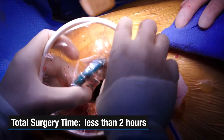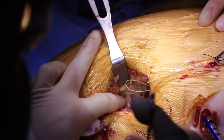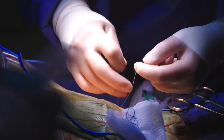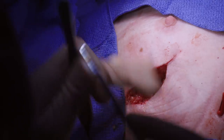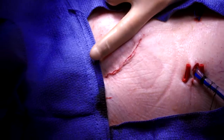It generally takes somewhere between four and six hours to do this operation. As you've seen here we've accomplished this in less than an hour, meaning they're not on the heart-lung machine for a prolonged period of time. They're under anesthesia less. This patient within the next hour will be awake and talking to us. It's a very quick and efficient way of doing the operation.